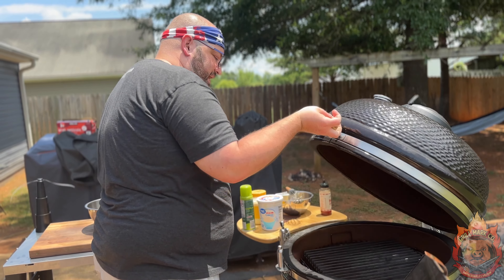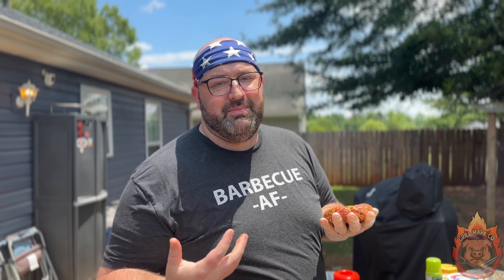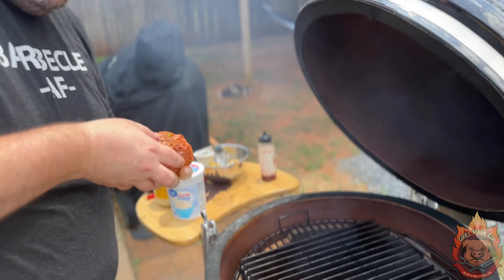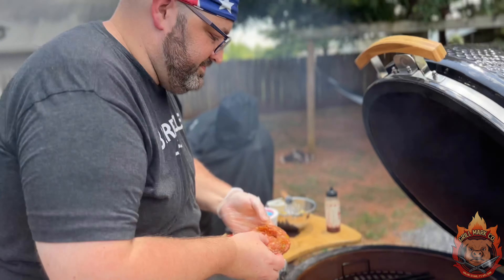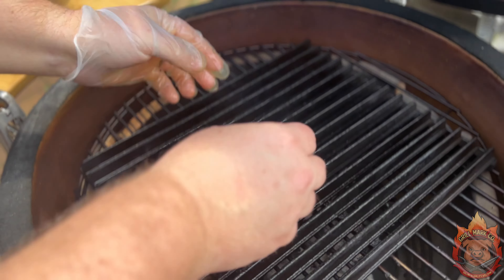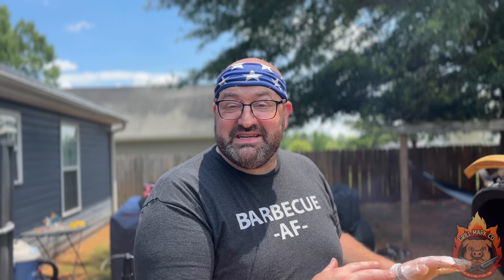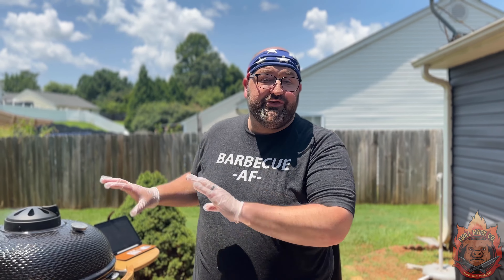When you're putting this on the grill, especially with a kamado, you've got to make sure you burp it — let that air in before you lift it, because otherwise you could get a backdraft. Spray down the man grates; even though they are seasoned, you want to make sure you have a nice non-stick surface. And here goes the sizzle. Beautiful.